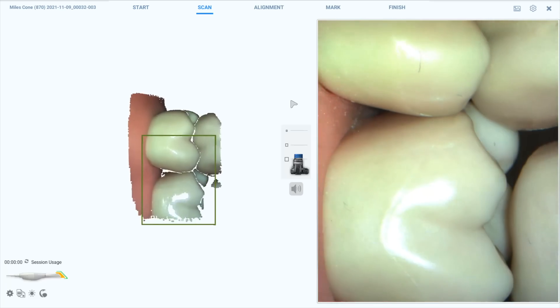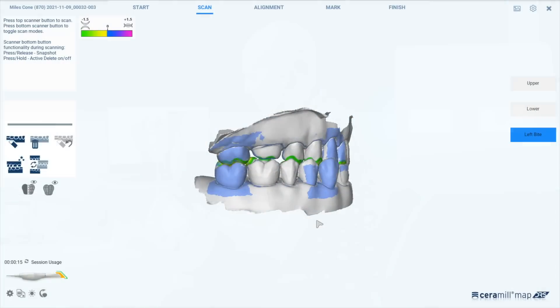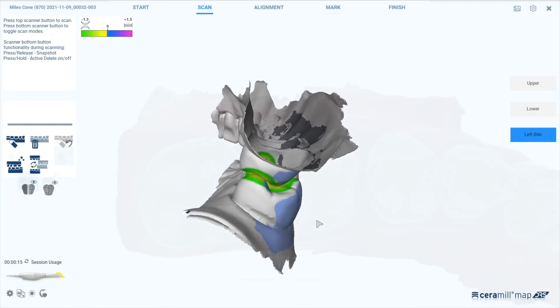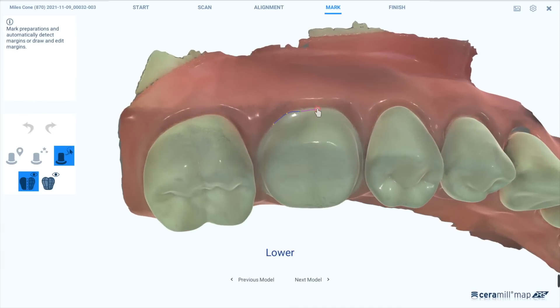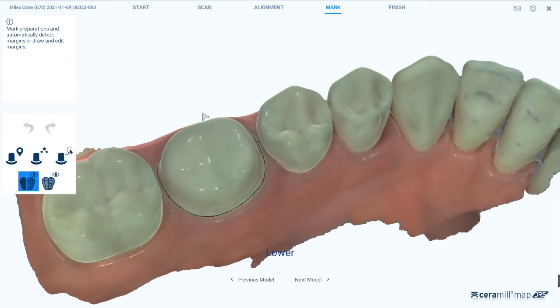Once we scan the upper and the lower jaw we will then scan the bite. The alignment and the contact points can then be checked afterwards in the software. It is possible to define the margin line in the scanning software, which could be of tremendous help for your dental technician if you decide to send the files to him or her.